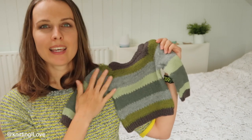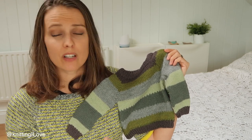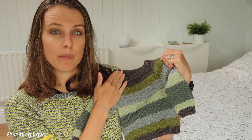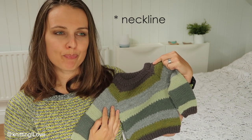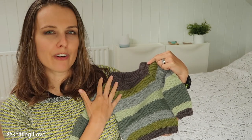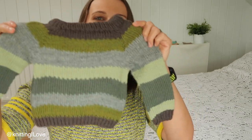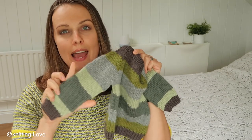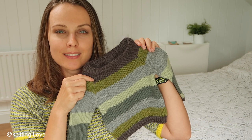The second type is top-down, and this is the method I like the most because you can try it on as you go — whether you're knitting for yourself or someone nearby. Top-down means you cast on stitches at the collar, then increase outward, place stitches on hold for the sleeves, knit the front and back in the round to the bottom, then go back and pick up stitches for the sleeves. This is the construction I used — a top-down, in-the-round sweater.